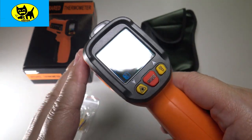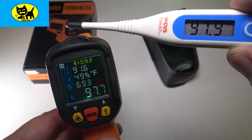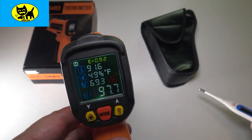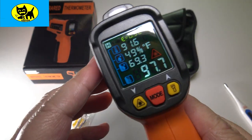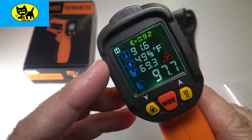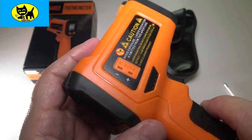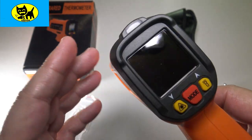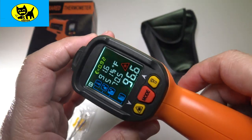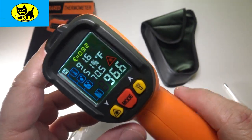I used the old-school CVS electronic thermometer and got 97.9, which is pretty normal — coronavirus-free. I then used the infrared thermometer on my forehead and got 97.7, so very very close. The CVS one could be off from moving around under my tongue. Not only did the infrared thermometer tell my temperature, it also gave humidity and dew point readings. I'm going to test this in the field and let you guys know what I think.